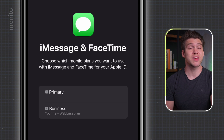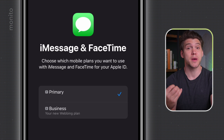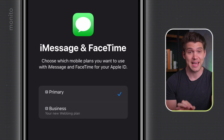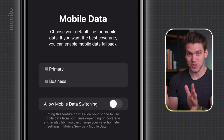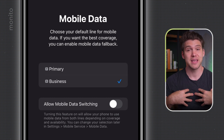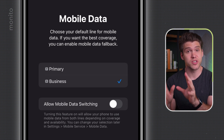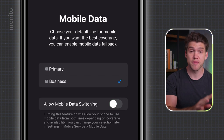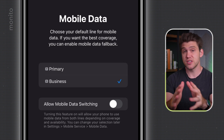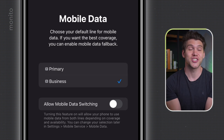Now we'll choose whether we still want to receive iMessages and FaceTime. I'm going to select Primary because I still want people to be able to contact me this way. But don't worry — this doesn't mean your phone will be using your normal carrier for data. On the next screen, after we tap Continue, we'll choose our new eSIM as our mobile data provider — for me, that's Business. This means our phone will use the new FlexiRoam eSIM, and as long as Allow Mobile Data Switching is toggled off, it will not use our regular primary SIM. So if you use iMessage or FaceTime, your phone will be using your new eSIM and you don't need to worry about being charged.